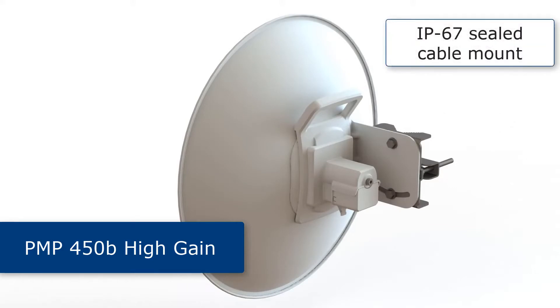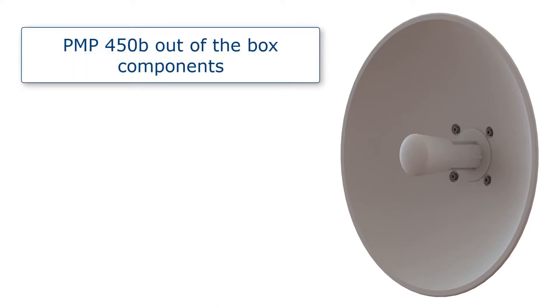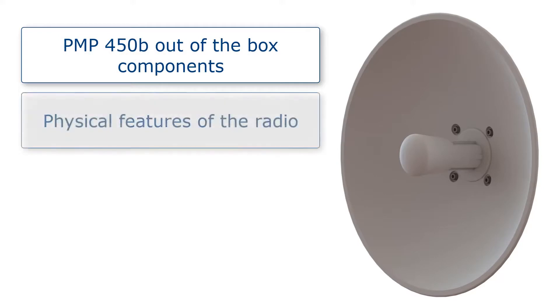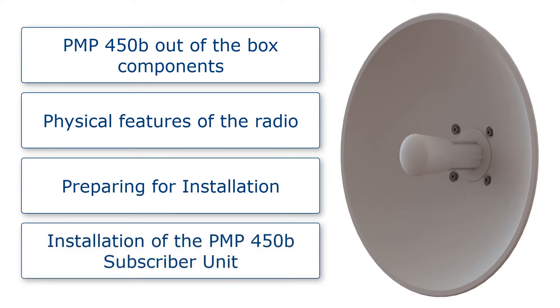It also features an IP67 sealed cable mount. As part of this video I will be covering the PMP 450B out-of-the-box components, physical features of the radio, preparing for installation, and installation of the PMP 450B subscriber unit.